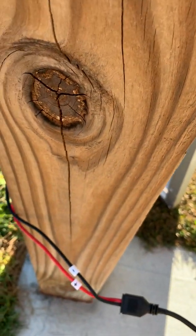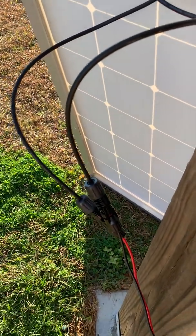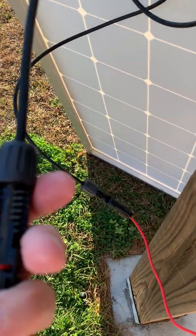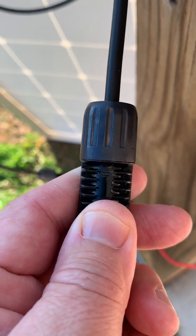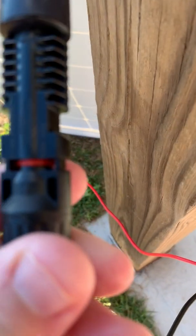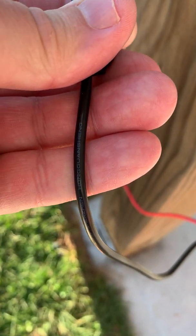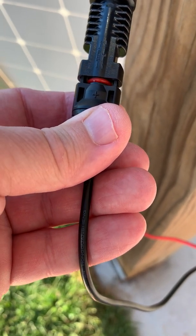If you read the description on Amazon, people say the polarity is backwards, this won't work, you were supposed to fix it and you didn't. Let me show you where the confusion lies. If you look at this connector I'm holding in my hand, just above my thumb there's a minus sign, which indicates negative on the adapter. But look at the polarity indication — there's a plus sign there. But look at the color of the cable — it's negative. So this is their upgraded cable, which means they reversed the polarity on these connectors.